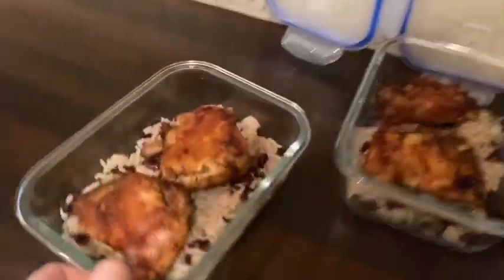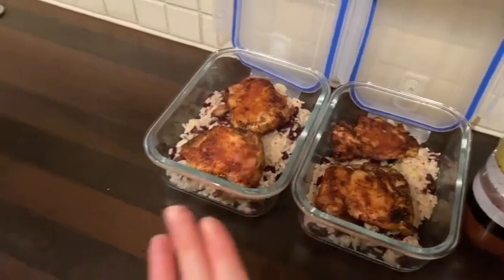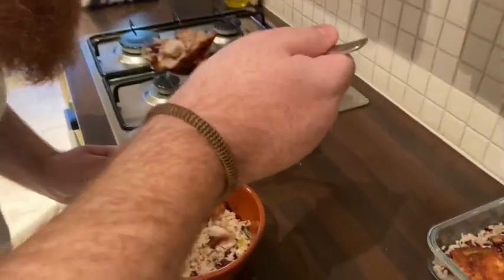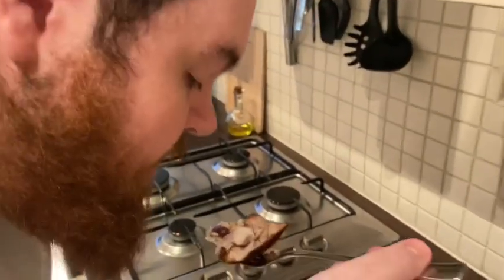Here we go guys — that's the chicken and rice. So this is our dinner for tomorrow night because we're out all day tomorrow so we won't have time to make it. I'm going to do the taste test — Liam's going to try it now. The chicken's just come out of the oven.